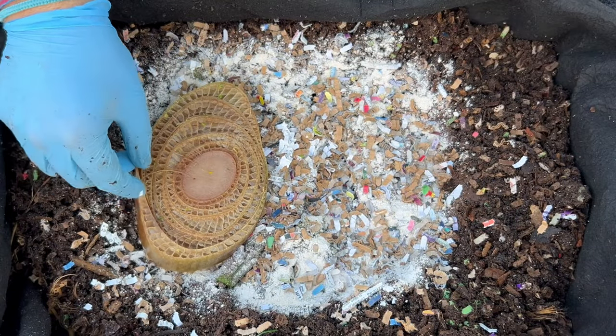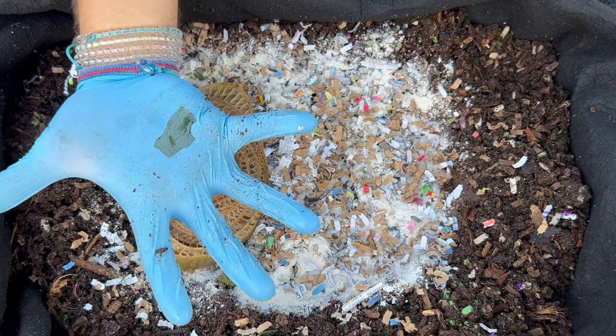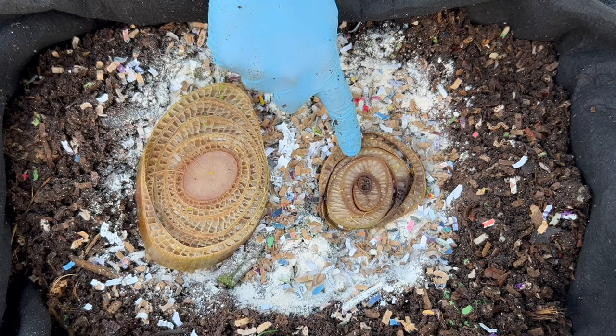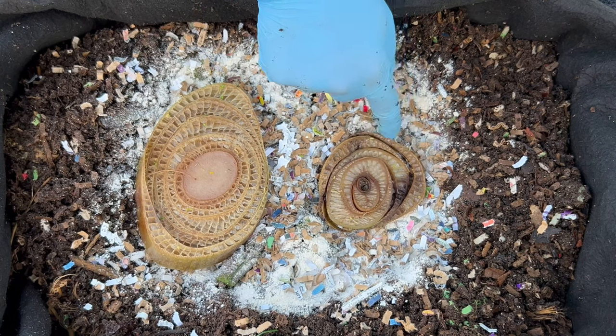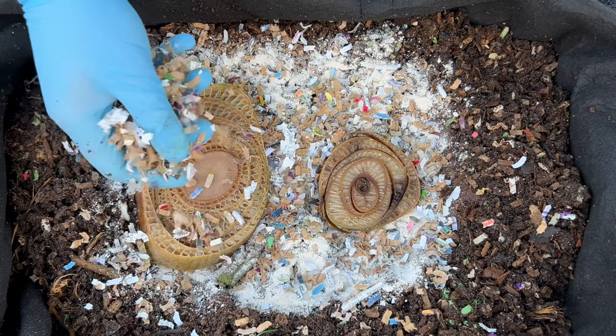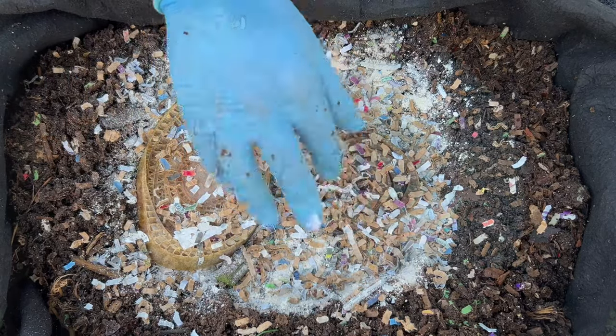Each one of these sections kind of comes apart — it was an individual leaf, and as it grows out those sections grow wider. Right in here it's already starting to come apart, but right in here was the latest leaf that was going to grow up. Unfortunately it froze and then it died — same thing with this one here. I'm going to add just a little bit of carbon on top and then bury it up.